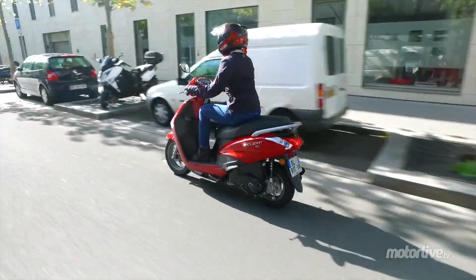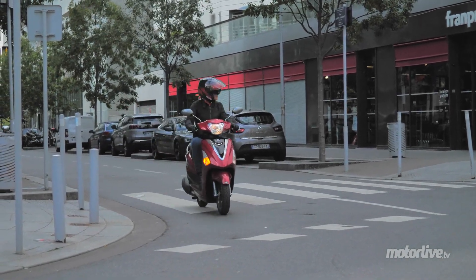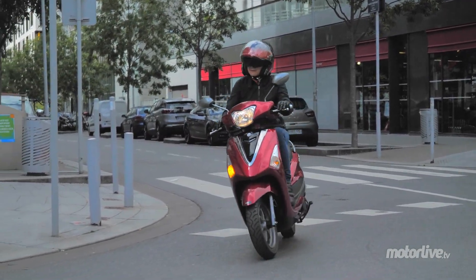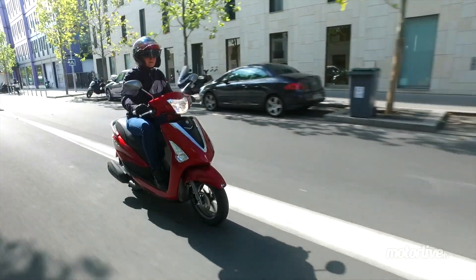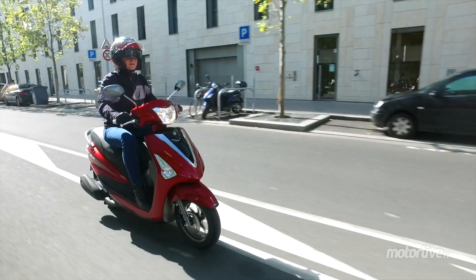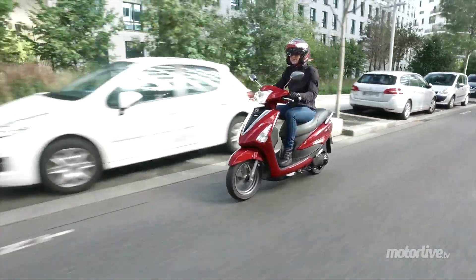Des précédents modèles 115 cm3, les nouveaux Yamaha D-Lite et MBK Flipper 2017 ne conservent que le nom. Tout ou presque est nouveau sur ce petit urbain, bien plus groovy qu'avant. Avec sa nouvelle proue rappelant celle du VT et une poupe moins rondouillarde, le D-Lite 2017 a perdu un peu du charme rétro du précédent millésime.